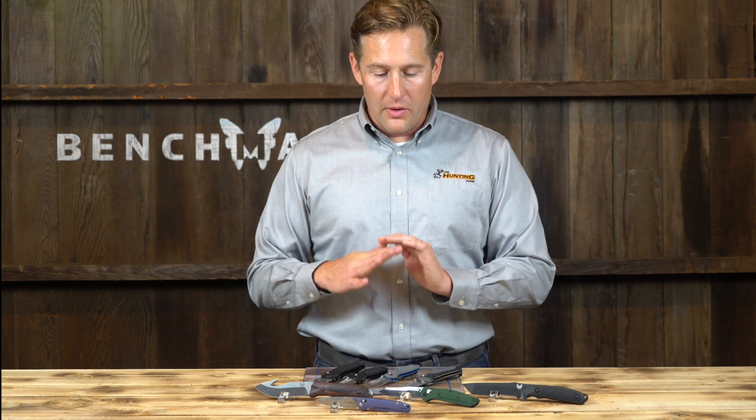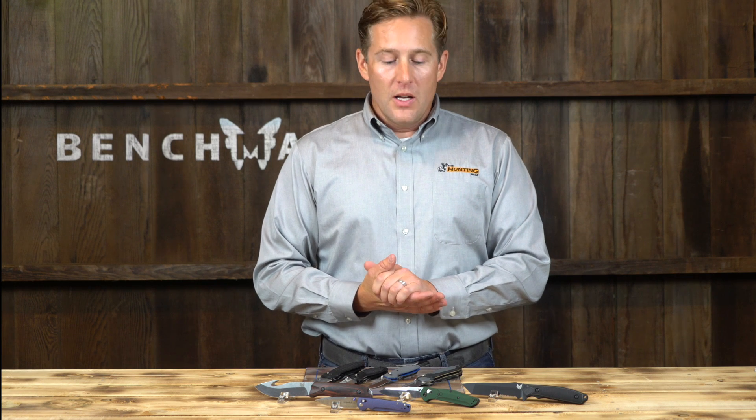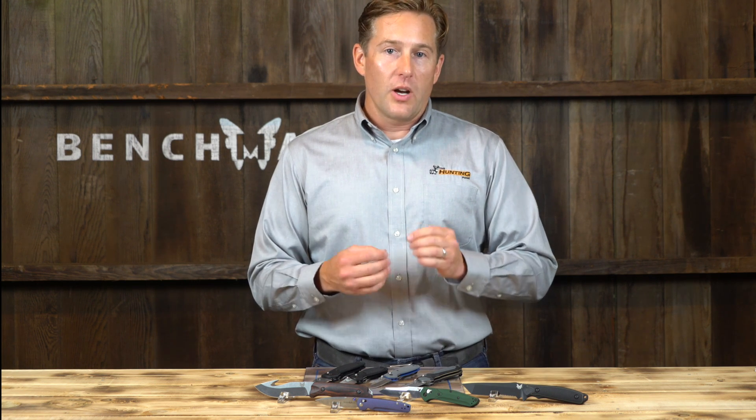If you think you're getting a great deal on a knife, the steel probably isn't very good. Benchmade is top of the line with steel — every time they do something it is the best of the best. Knives will be handed down from generation to generation, and it's a nice thing to think about when you buy a good knife that you'll have it for life. There's a lifetime warranty program — you can send the knives back, they'll put a brand new edge on it, check for any wear and tear, and send it back to you.